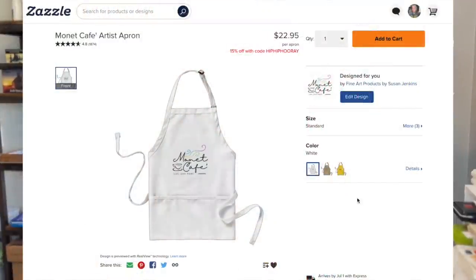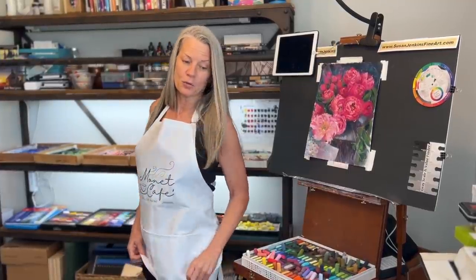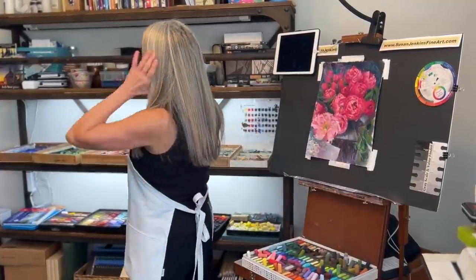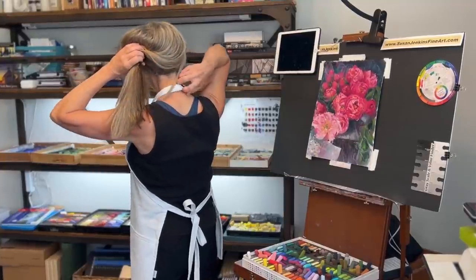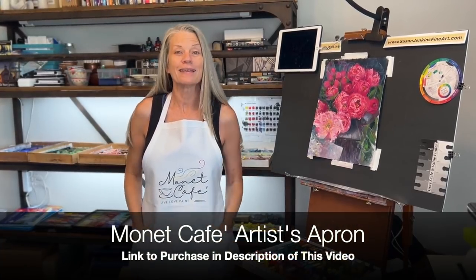I'm wearing the brand new Monet Cafe artist apron with the new logo on it. These aprons are offered by a company called Zazzle — the quality is awesome, they're washable, the logo doesn't fade, and they have three deep pockets. It also has a tie in the back and an adjustable strap. I love mine; I almost hate to get it dirty, but it's time to get started.